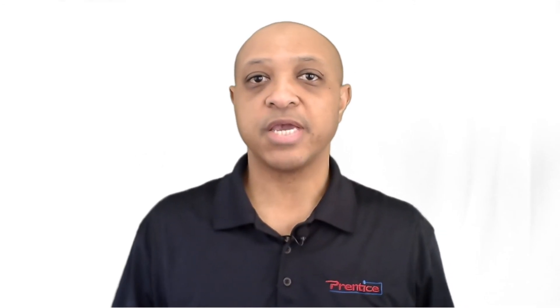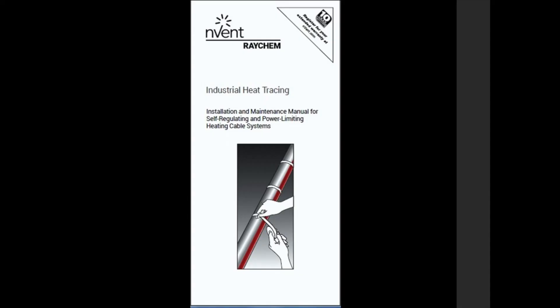Before we get into Heat Trace testing, we must first look at a very important topic: the Heat Trace installation manual. When you receive Heat Trace on a job site you should receive a Heat Trace installation manual. However, if you don't, you can always contact your rep or distributor to get one, or you can go online to raykim.invent.com and download the manual there.